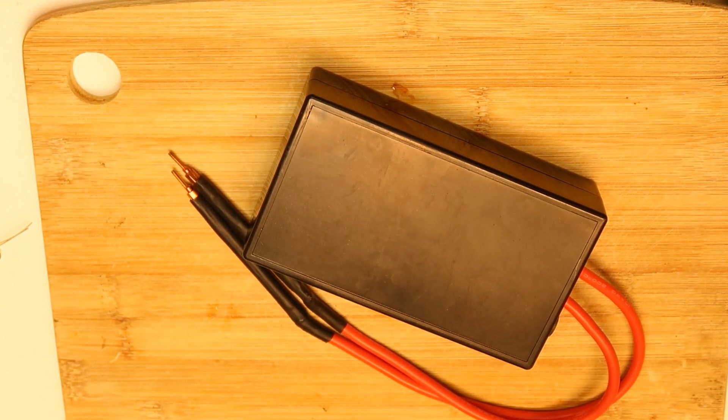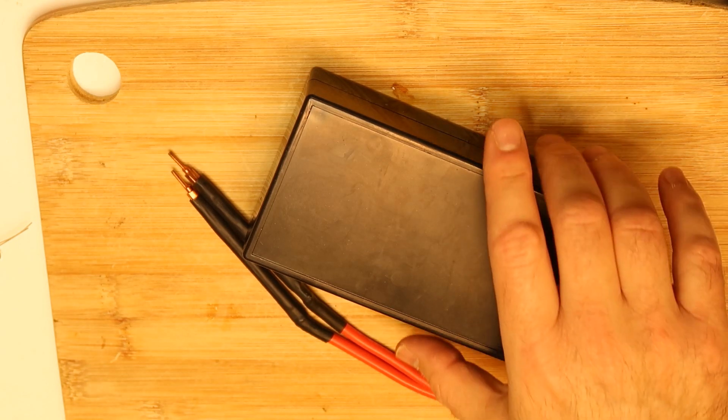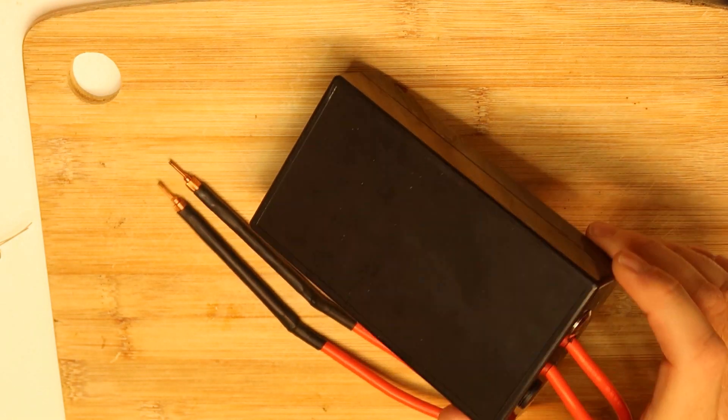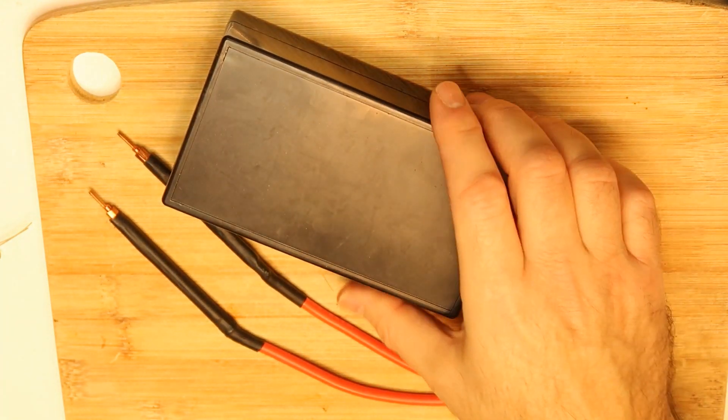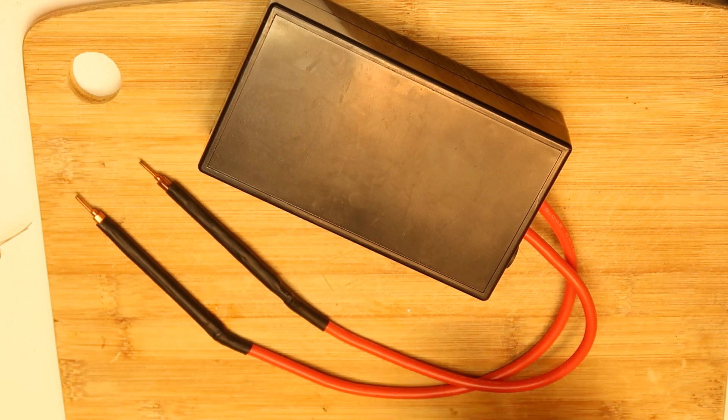As in previous videos, I want to check how many spot welding points I can do with this version. You can find it on eBay or AliExpress - this is a black box. It is now fully charged and we will see how many points we can get. In the previous version of the BIFRC it was something around 100 points. We will test this one also on the maximum power output.